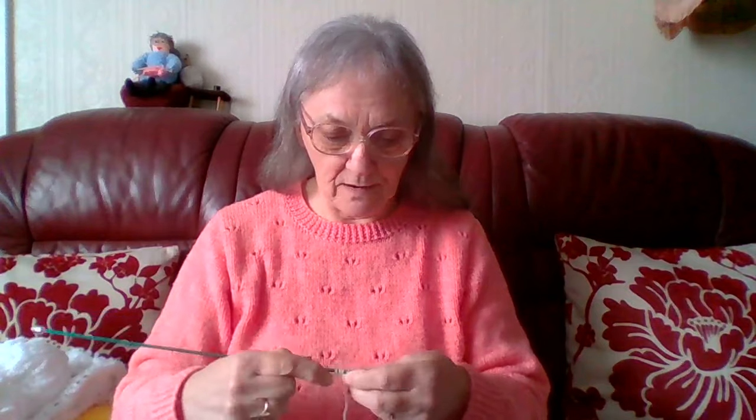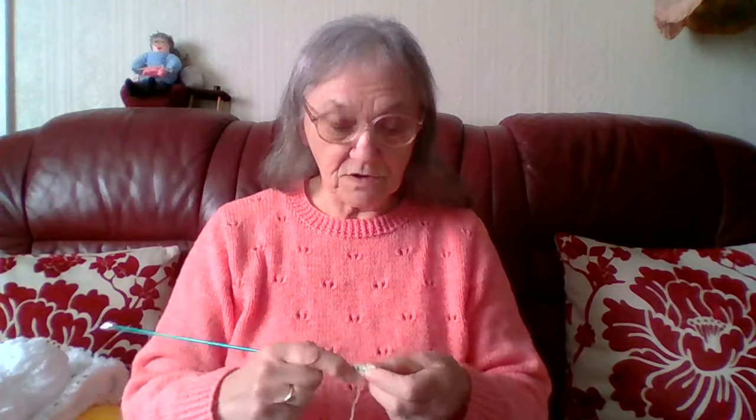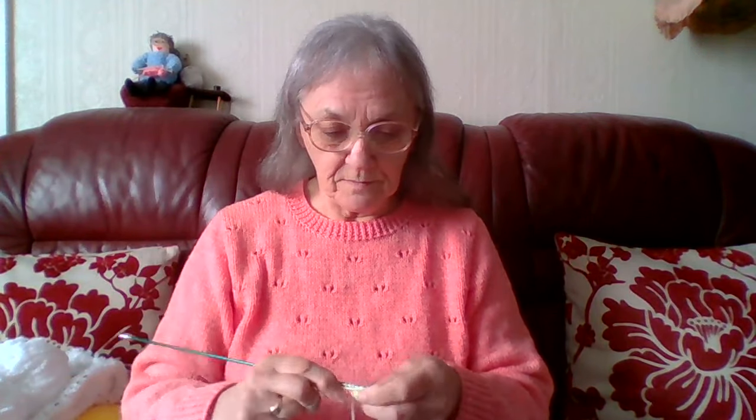Hello everyone, Sheila back again, welcome to my channel. It's Thursday afternoon, just coming up to one o'clock, and I am knitting. I'm onto the second sleeve on the little raindrop cardigan.